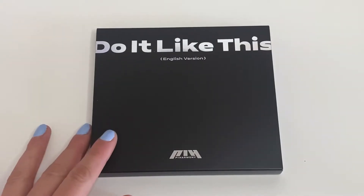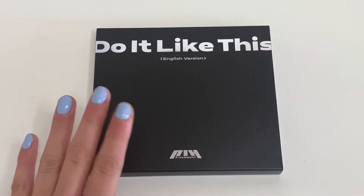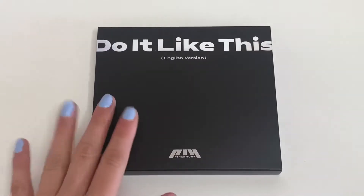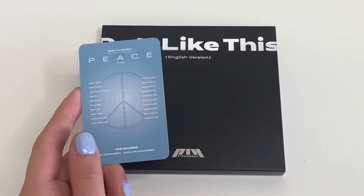Hi guys, so today we have 'Do It Like This' by P1Harmony, English version. We're gonna be unboxing this today and I got this at the concert — I'll tell you guys more about it as I unbox it. I'm very excited, let's see what's in here. But before opening the album, I want to show you guys the...